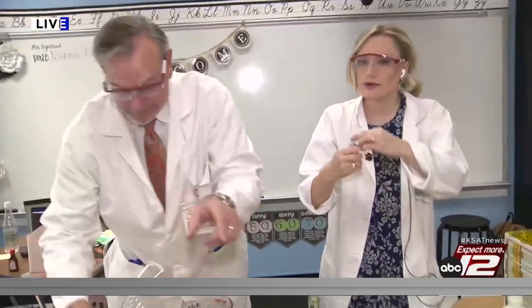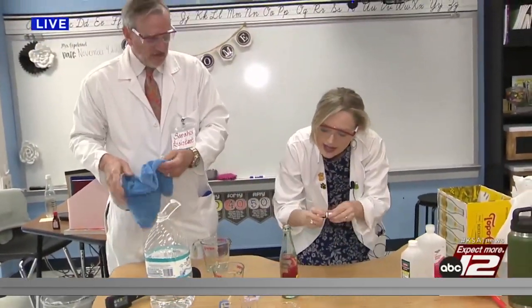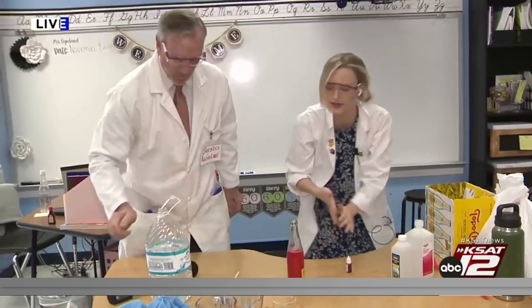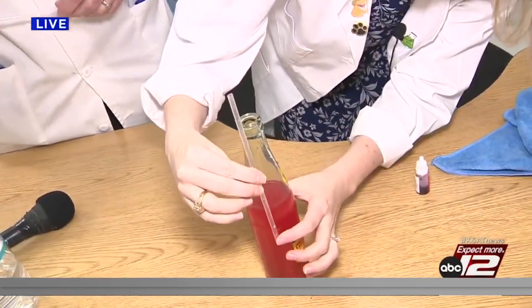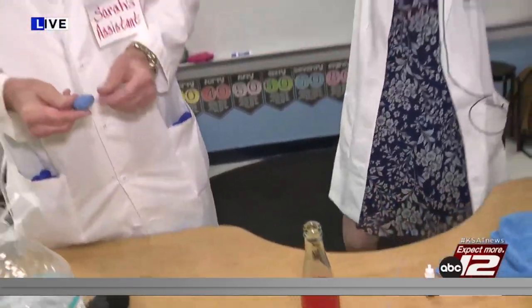Now we're going to put some food dye in there — make it nice and red. It smells like a nurse's office. We're going to shake it up so we can get it all mixed up good. And this is the tricky part: you're going to want to anchor the straw inside so that it is a little bit submerged in the water, not all the way down, and so that there's a little bit of space at the top as well.